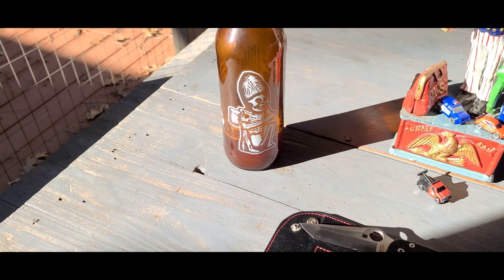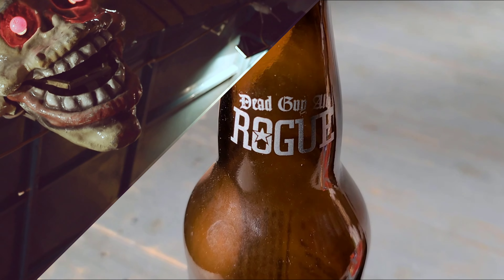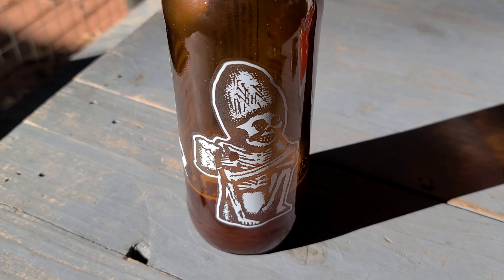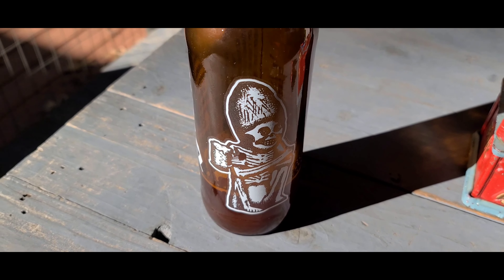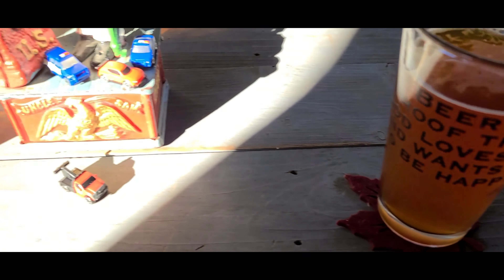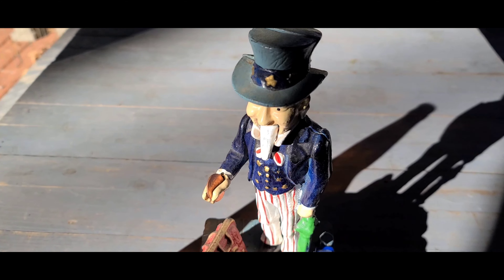The beer I'm currently drinking is Dead Guy Ale by Rogue Brewing Company. This is brewed in beautiful Newport, Oregon, right on the coast. It's a Maibock style ale, 6.8% alcohol. This beer is absolutely delicious — it's got sweetness to it and a little bit of bitterness with the hops. It's just a great beer.